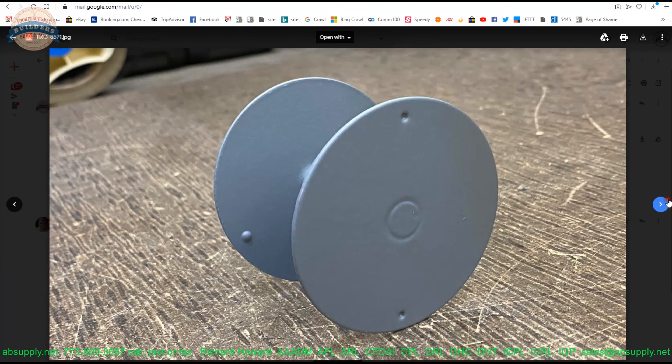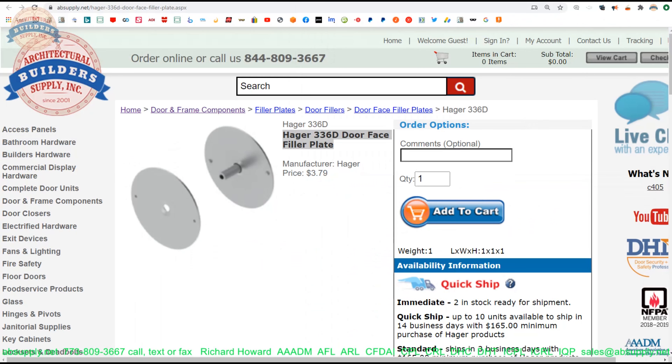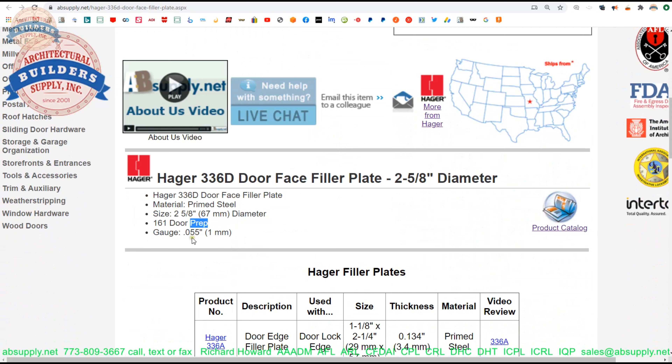This is obviously the exterior side and that's obviously the interior side. You've got a machine screw — you've got the outside and then the inside. That's what it is and that's where it's used. Let's switch now to the screen view and take a closer look at some of the supporting documentation.